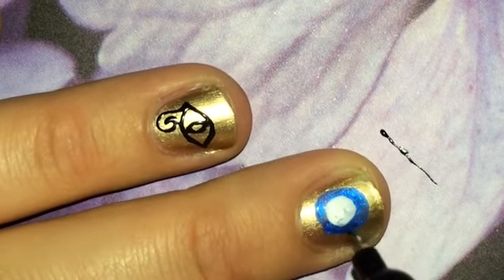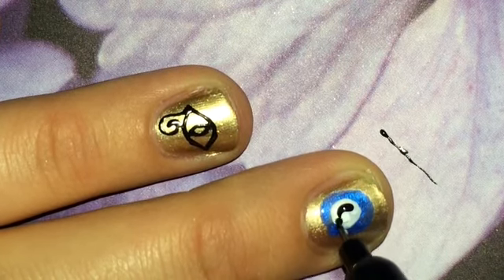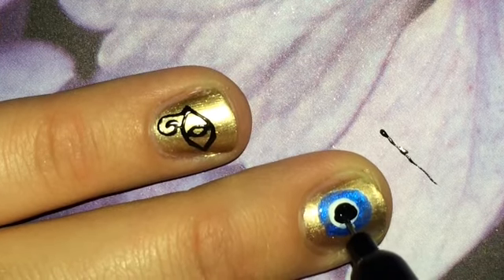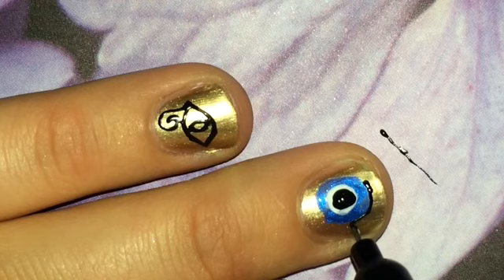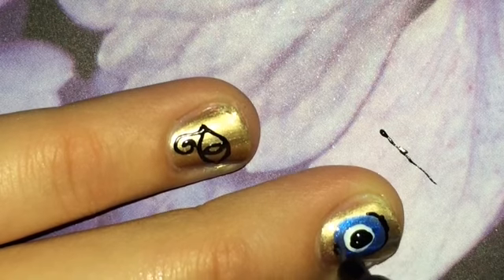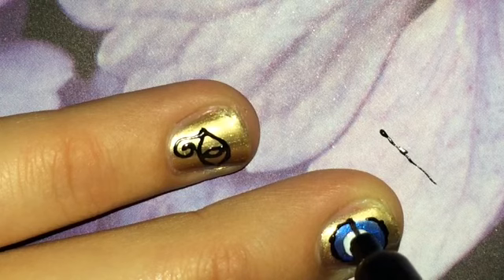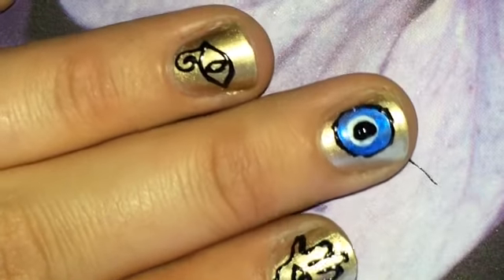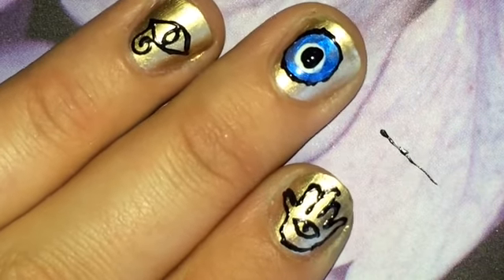We're going to need some black — this nail art pen is fine. You can always go in and go around. And there you have it! Beautiful, lovely.